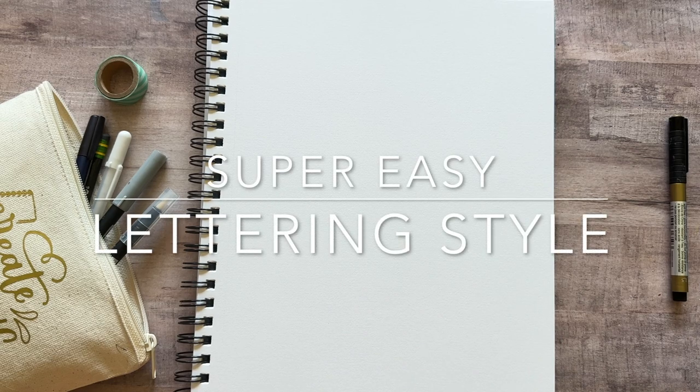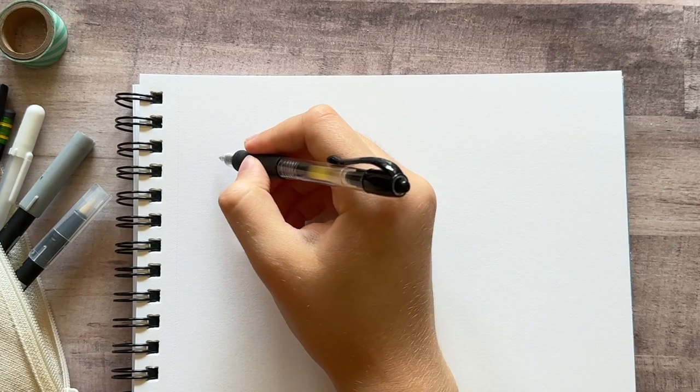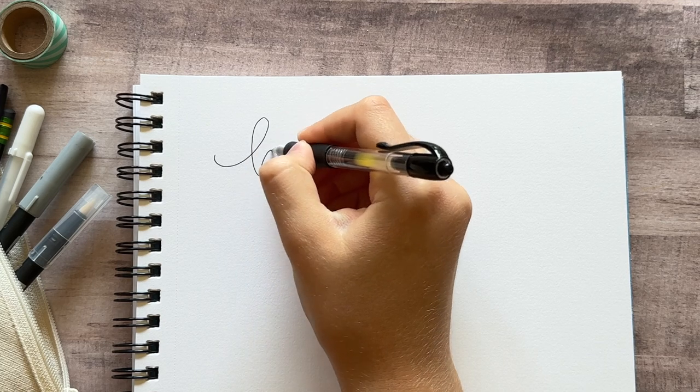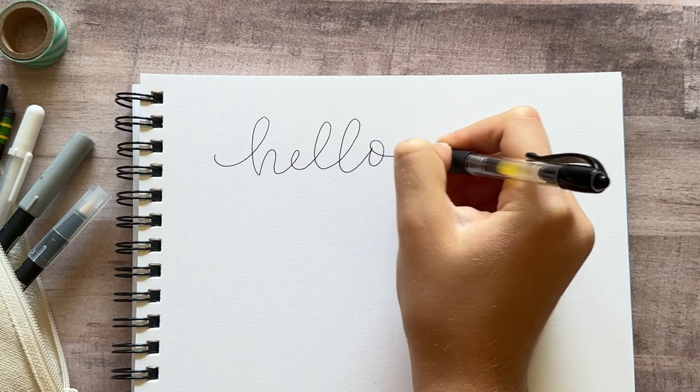Today I wanted to show you a super simple lettering style that I like to use in my bullet journal and just anytime I need something really quick. It doesn't require any lettering skills or special pens and it's really easy to do. You can even do this with just your regular handwriting.